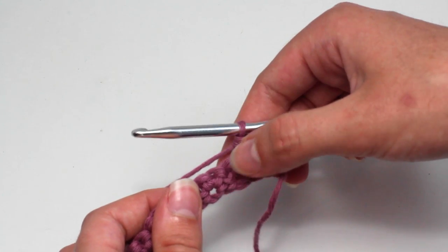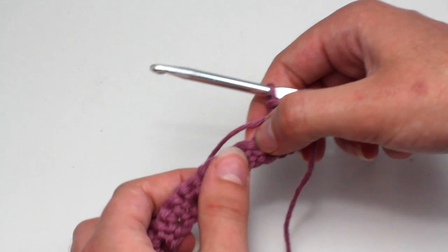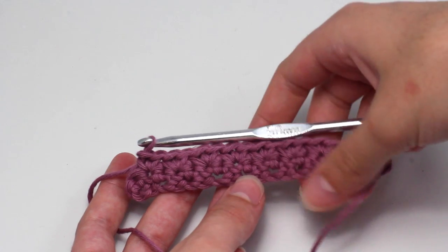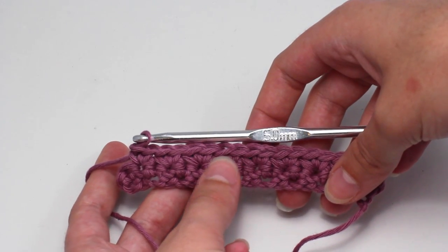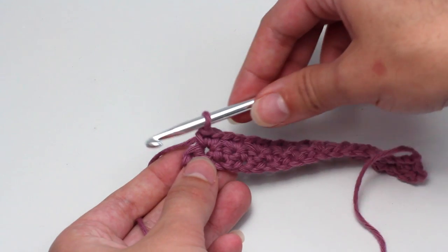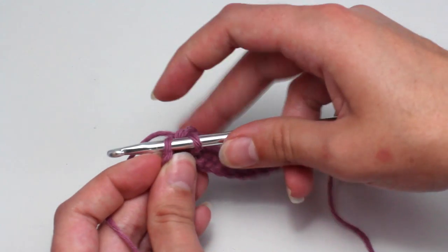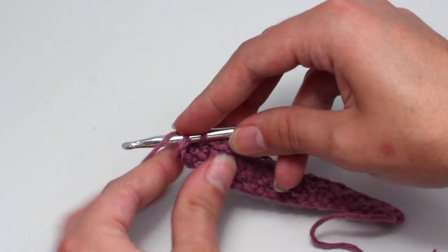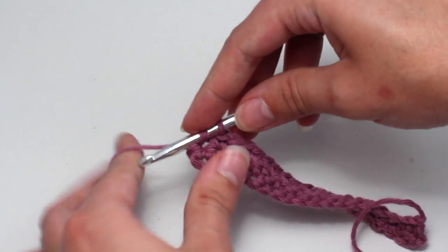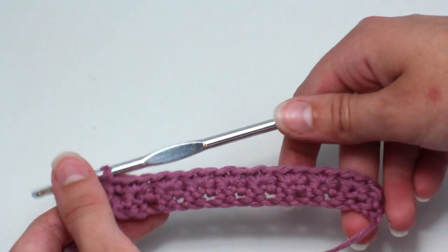Now skip another stitch, then crochet two single crochets into the next stitch, and keep repeating this pattern all across this row until you get to the very end. Once you've reached the end of this row, crochet one single crochet into the very last stitch. Insert your hook, yarn over and pull back through that stitch. You should have two loops on your hook. Yarn over and pull through both of those loops.